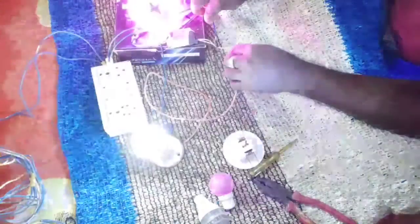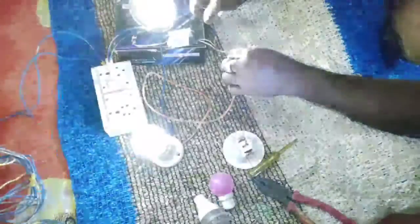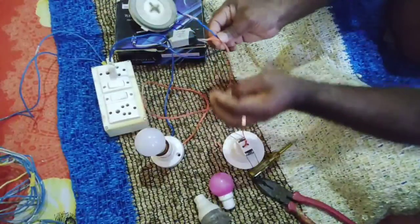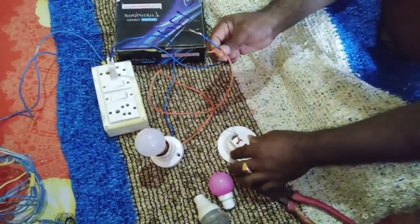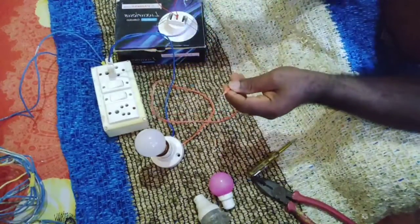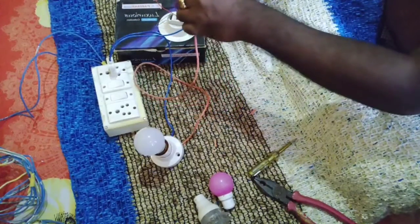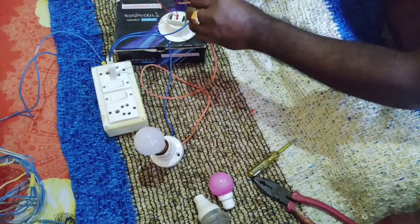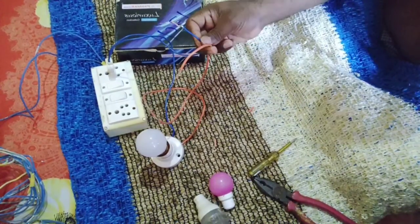This light is not enough. We have to test the 3W white lamp.